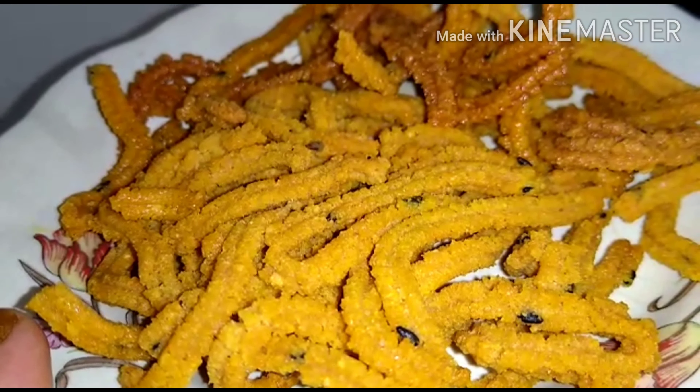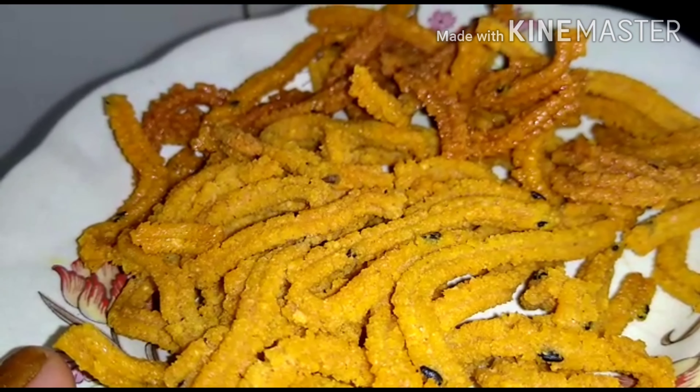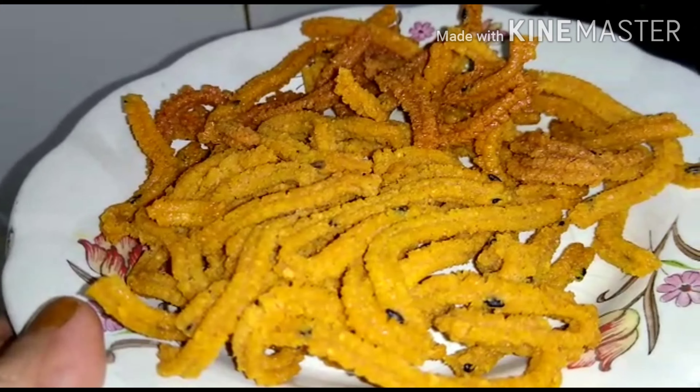The curry is ready. If you have any questions, please try it in the comment box.